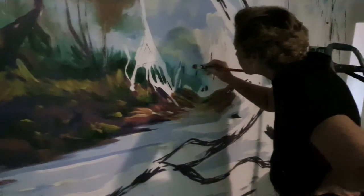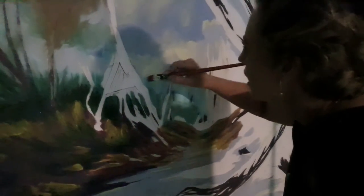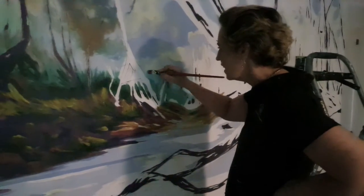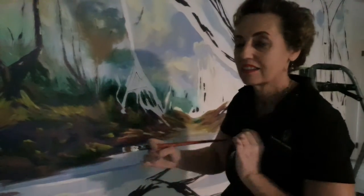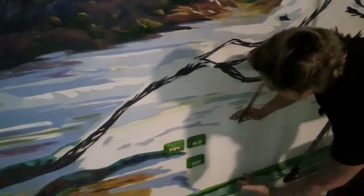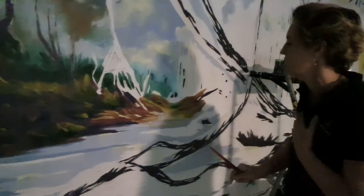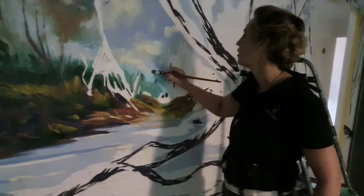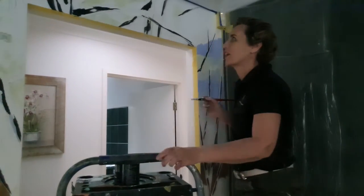A lot of people ask how do you create an illusion of space? As you go back in space everything gets a little bit blurry. Also lines and shapes will get closer together and smaller and then lighter. See how we've got smaller shapes here but much bigger shapes down here. All the horizontal lines are further apart and as we go further away they're getting closer and closer together — that's basically the rule of thumb for creating an illusion of distance.